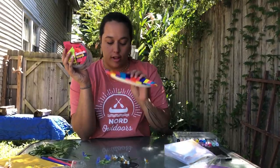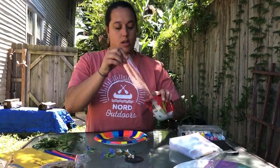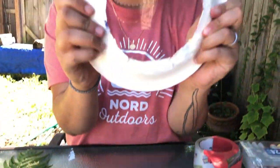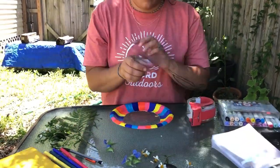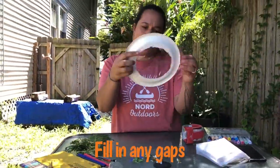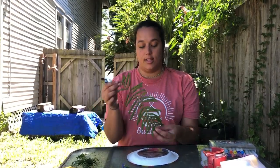The next step, after you have everything colored in how you want it, is to take your tape, wax paper, or contact paper and cover the bottom circle opening. Take a strip about as long as your hole and put it right in the middle, then squeeze in on the sides. You don't want it to attach to the table, so then I'm going to turn my plate upside down.